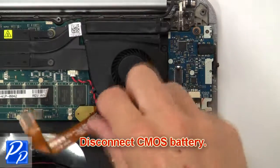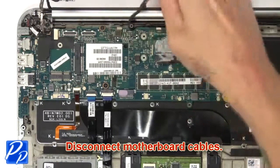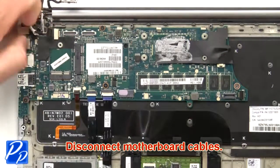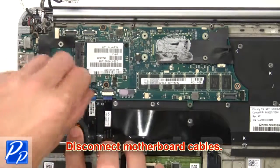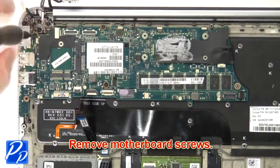Now disconnect the CMOS battery. Then disconnect the motherboard cables. Now remove the motherboard screws.